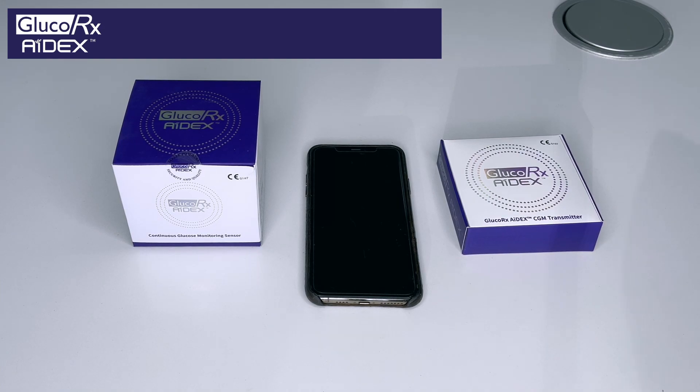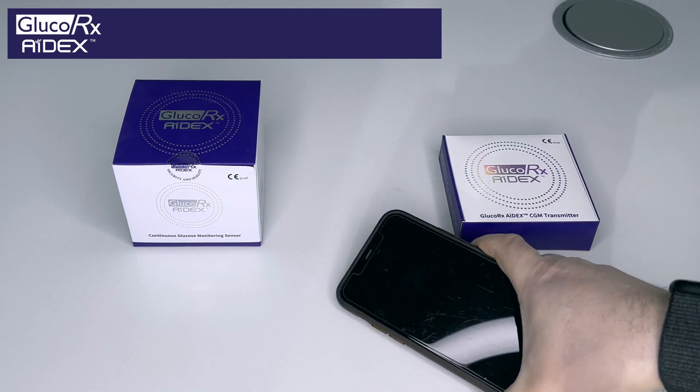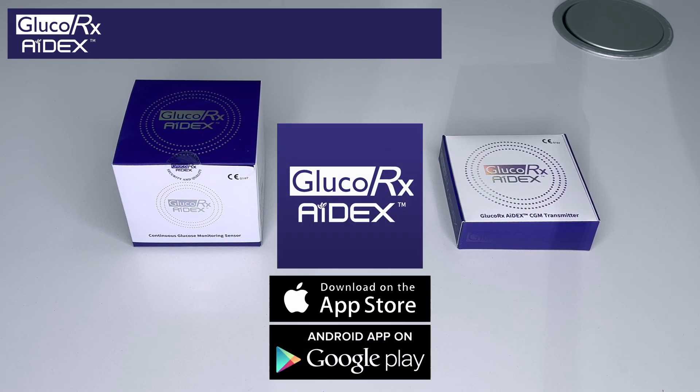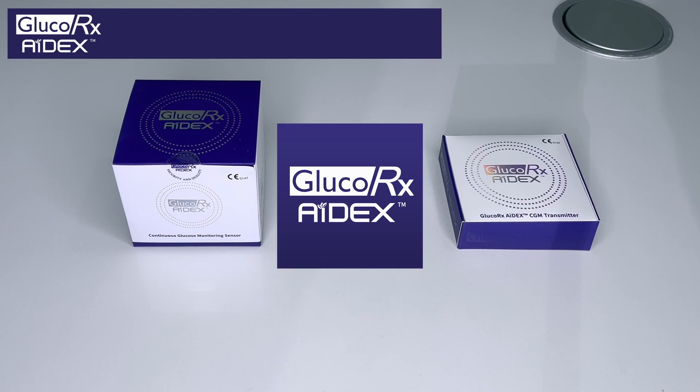So how does it all work? First things first, on your smartphone you need to go into the App Store or into the Google Play Store and search for Glucorex 8x — that is Glucorex and then 8x. Once you find that from the store, really simple, download it as you would do normally.